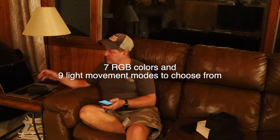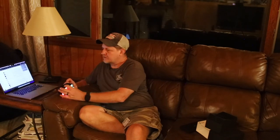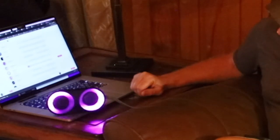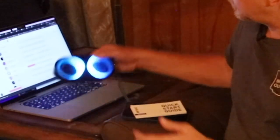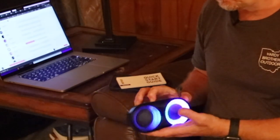Looks like there might be different lighting modes too, so that's pretty cool. Alright, let's disconnect from my phone here. I'm just going to turn the Bluetooth off. Device disconnected. Let's try it over here — let's try to turn it off and power it back on and see what we get. Bluetooth mode. Connecting over here. Device cleared.